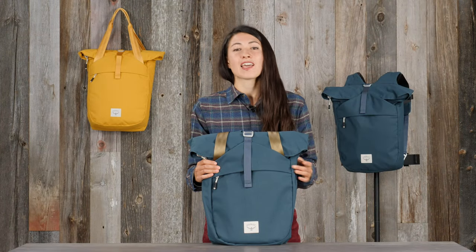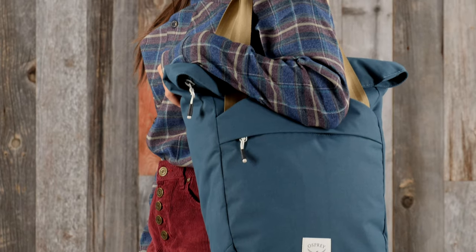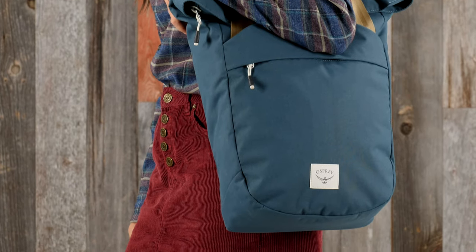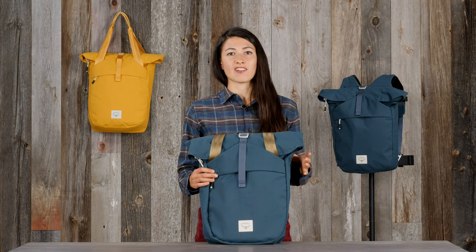Hi, I'm Lina with Osprey, and I'm here to tell you about the Arcane Tote Pack. Designed for day-to-day use, this pack is functional in a wide range of scenarios. Now let me tell you about some of the features that I love about this bag.